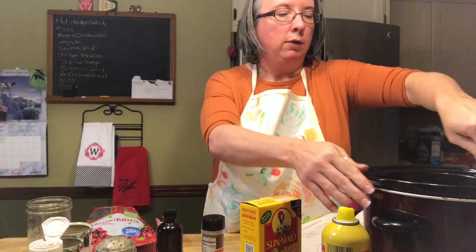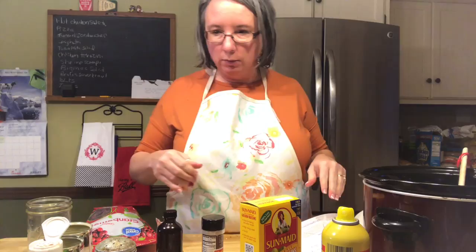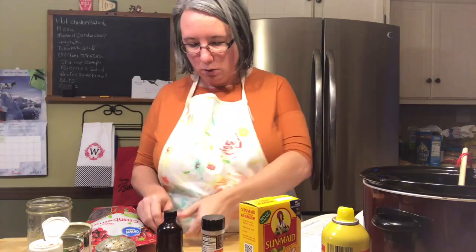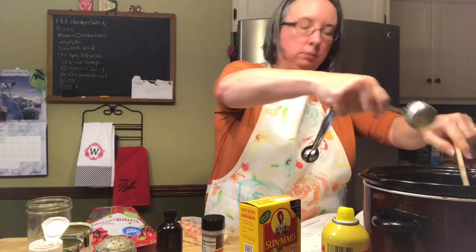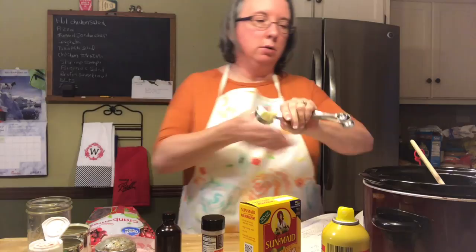Then it calls for a tablespoon — doubled, that's two tablespoons — of soft butter. This butter has been out at room temperature, so it's pretty soft and it'll finish melting with that rice since it's already warm.